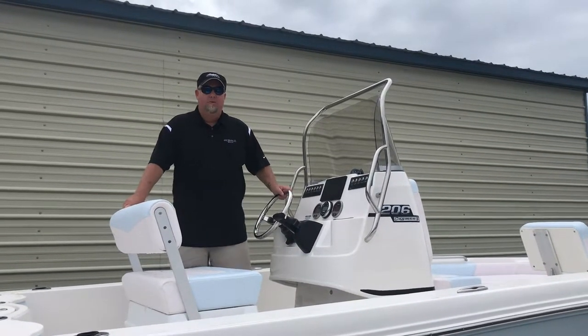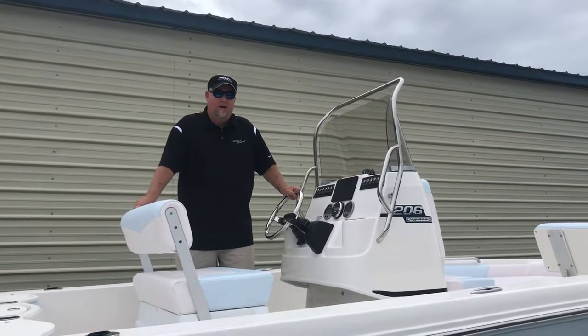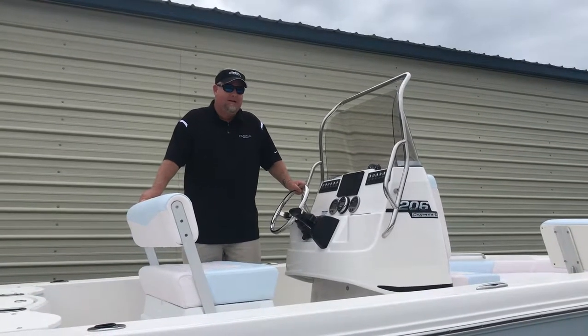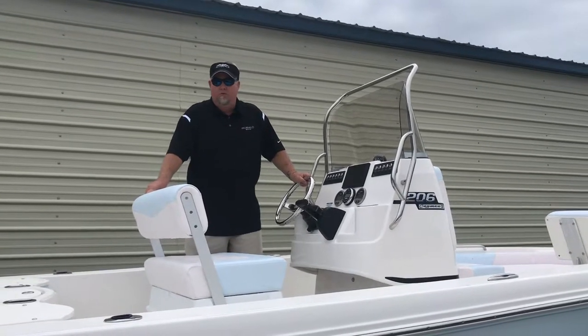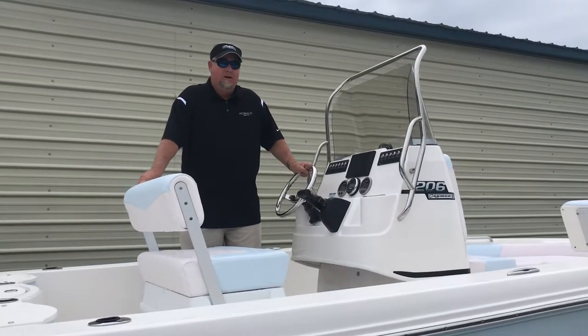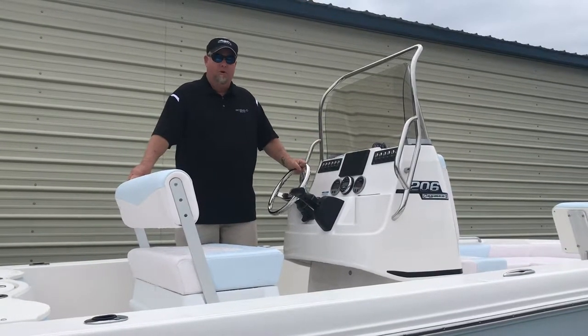Good afternoon people of Earth. I'm Glenn with Angler's Marine. Today we're excited here to show you the new Robalo R206S bay boat. Basically what they did is they took the 246, its big brother, kind of shrunk it down and made it a regular 20-foot bay boat into a family boat.